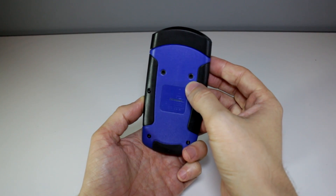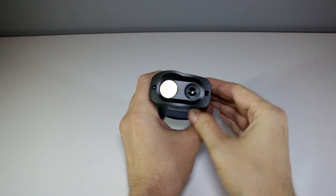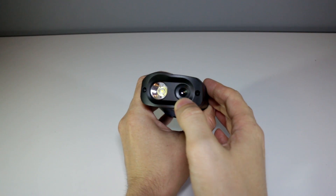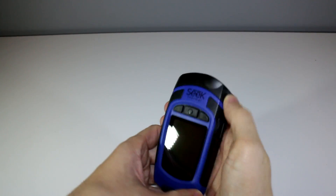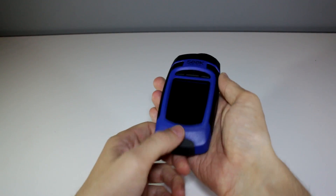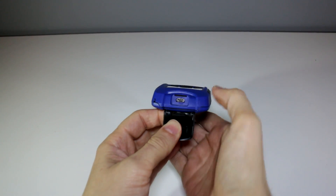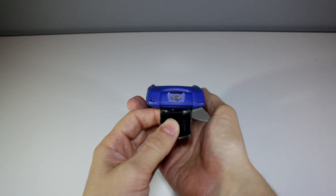There are two threaded holes on the back but I'm not sure what those are for. The end where the magic happens has the flashlight and the lens for the thermal sensor and that whole piece is made from a really nice matte black magnesium alloy. The rear end has a rubber piece that pops open to reveal the USB port and the micro SD card that stores your photos.